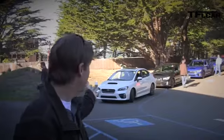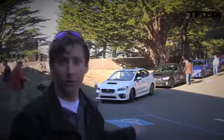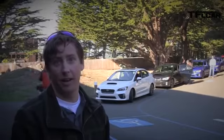2015 WRX. You can see behind me the all-new car, completely reworked inside and out.